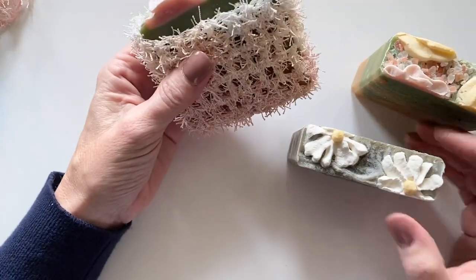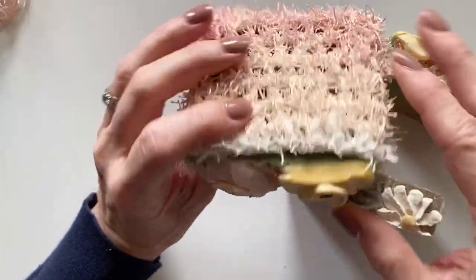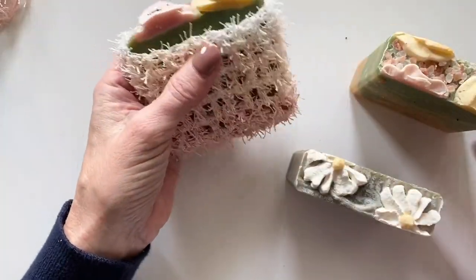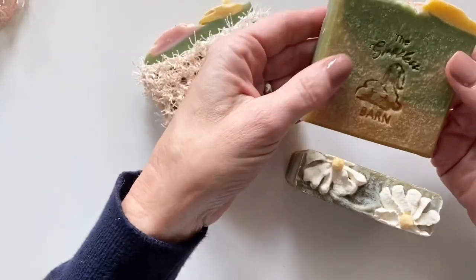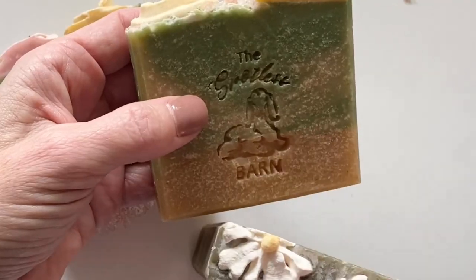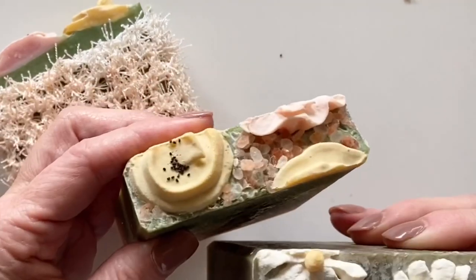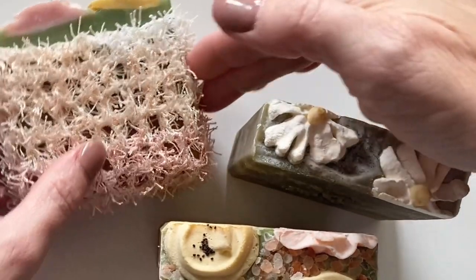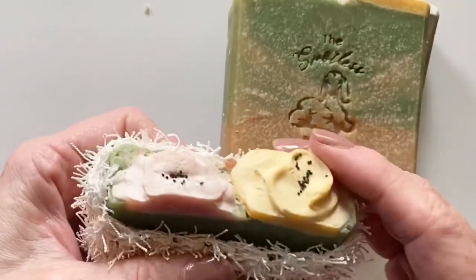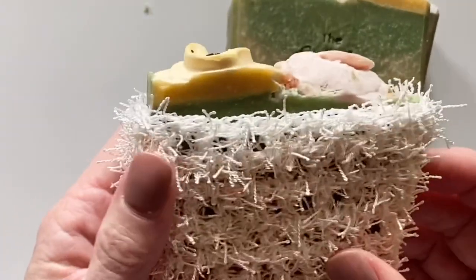Hi there, it's Tiffany from Daisy Farm Crafts. Today I want to show you how I made these little soap scrubby pockets for my friend and neighbor Amber, who makes her own goat milk soap. Her Etsy shop is called The Spotless Barn — oh, how I wish you could smell these! I love to buy these and give them as gifts, and in order to make the soap last a lot longer in the shower, I've made these little soap pockets.